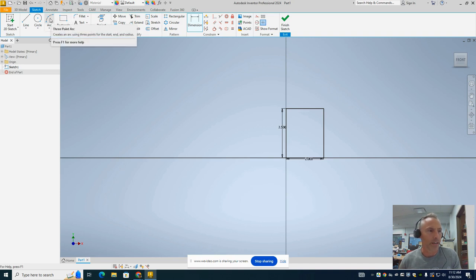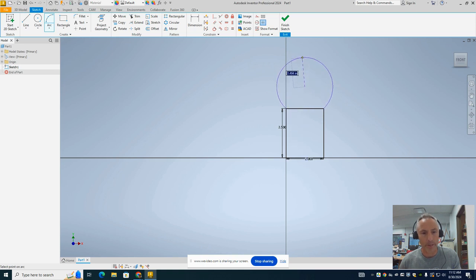Now we're going to take an arc — I prefer a three-point arc. There are different types of arcs you can use, and a three-point arc tends to work best. I'm going to start at one corner, come over to the other corner, and pull it up just a little bit. If you pull it up too much it'll be really big, and we don't want that — we want a flat arc. If you see the little tangent symbols appear, that's telling you the arc will be tangent to those side edges, making it a perfect semi-circle, which is not what we want. We want something flatter. I'm going to go to dimension, and this arc is going to have a radius of 2.24.